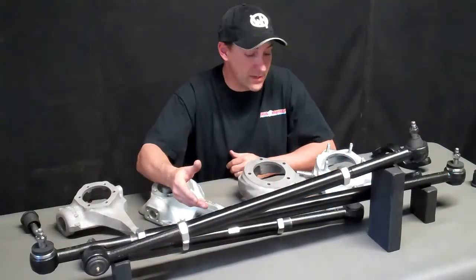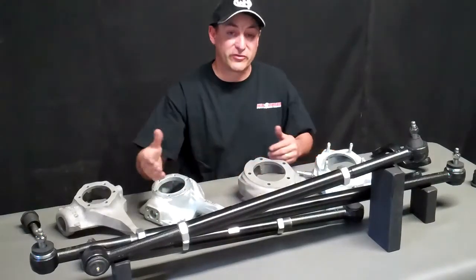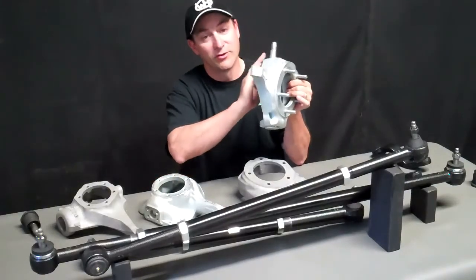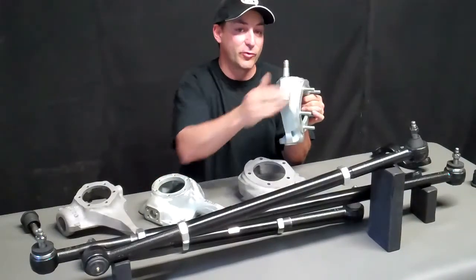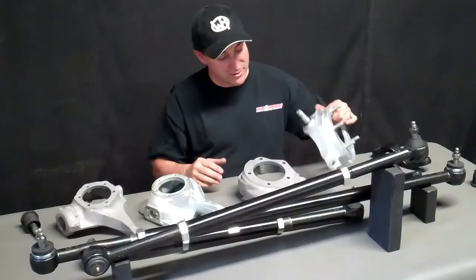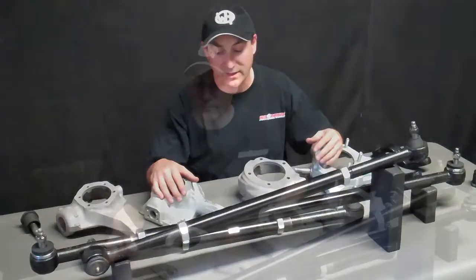We do have two different center link lengths. One is specifically for the 76/77, because the knuckle goes out and flares towards the wheel, which actually creates the need for a two inch longer center link. We have both versions available.